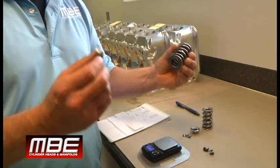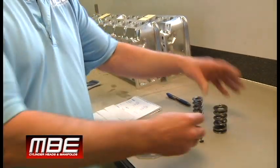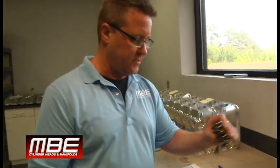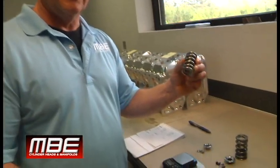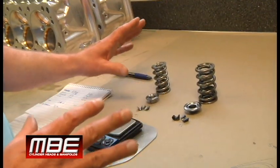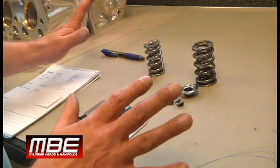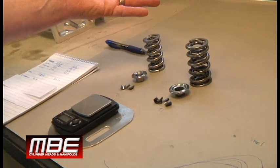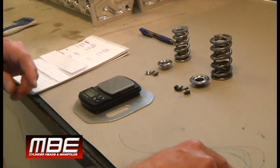Everyone just needs to wise up and come to the new technology. It's 2019, not 2004. This was a great Bush spring around 2003 and 2004 — that's what most people ran. But we're here now and it's all available for everybody. Less failures, it will save you money in the long run. Sure, the spring costs a little more money, but if it lasts four times longer and it controls your valve train.